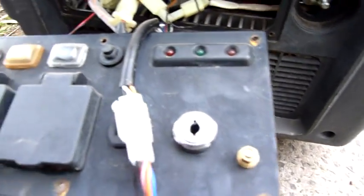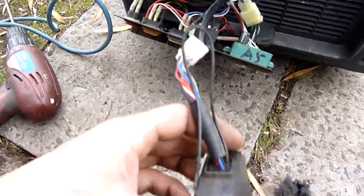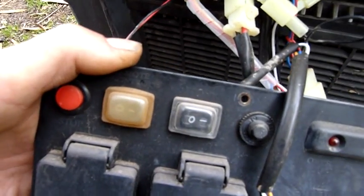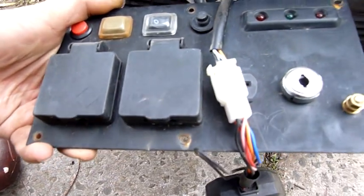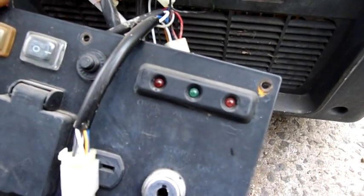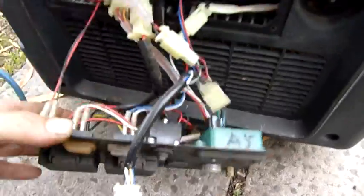Control gear — you can sort of make out some of the markings on it but there isn't a lot. It's got a remote control — that's what that is — with an antenna, so you've got remote start, remote stop, an economy switch. You can sort of make out the markings but there's not a lot left. It's got overload, pilot, and oil level warning LEDs. Not too bad.